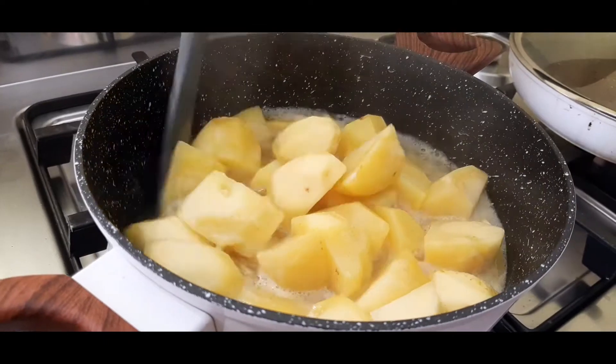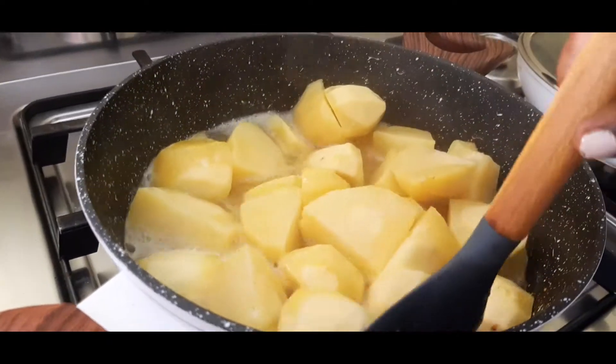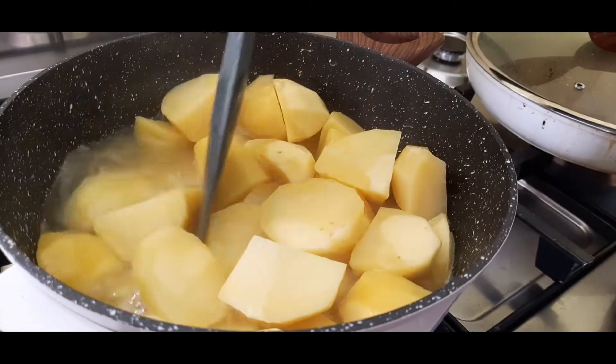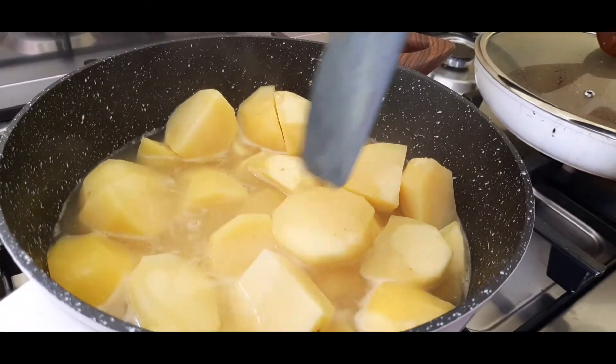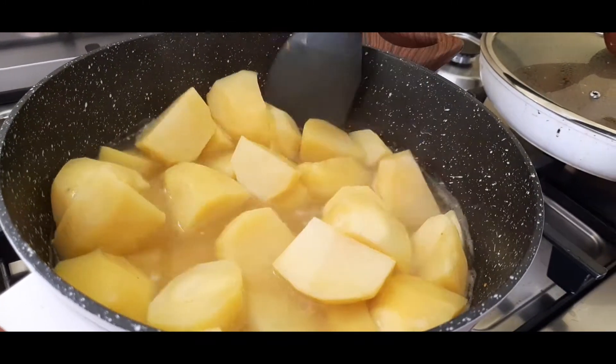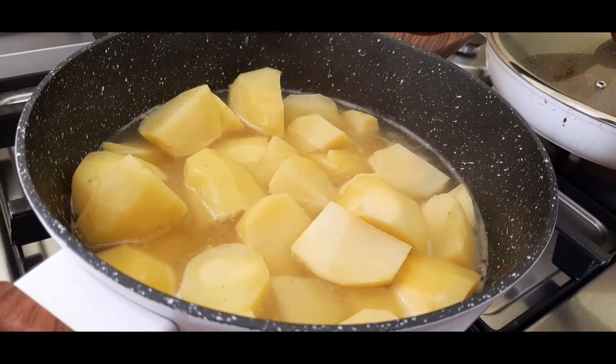The potatoes are doing well, just continue to give them time. Move them around so that, because you didn't put too much water, they can at least all get steamed, get into the water and get done. They won't take long just because you cut them into quarters.